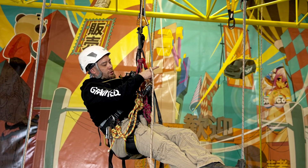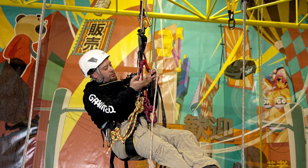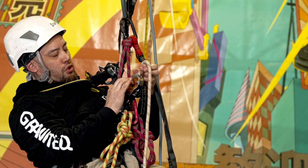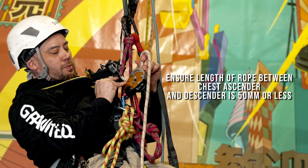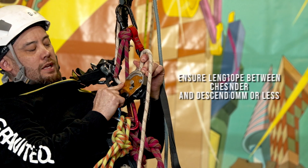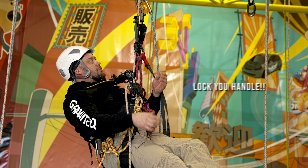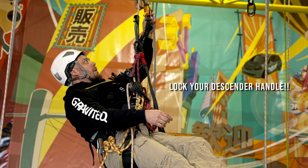I'm then just going to feed the rope through my descender — essentially making sure I've got as small a gap as possible between where the rope comes out of the crawl and where it goes into my descender. Ensure the handle is in the lock position.